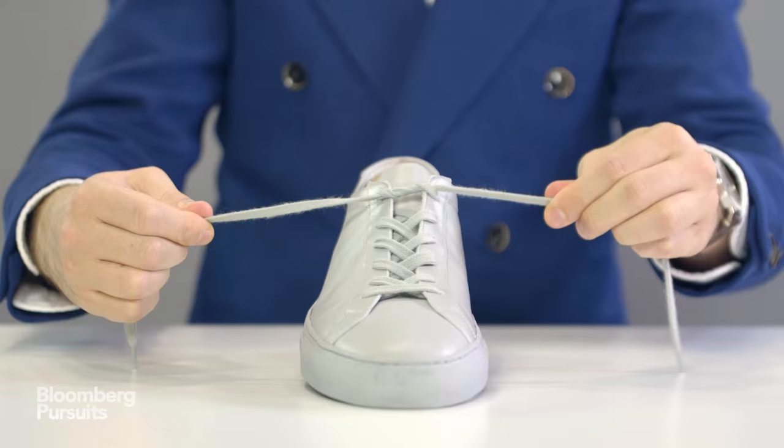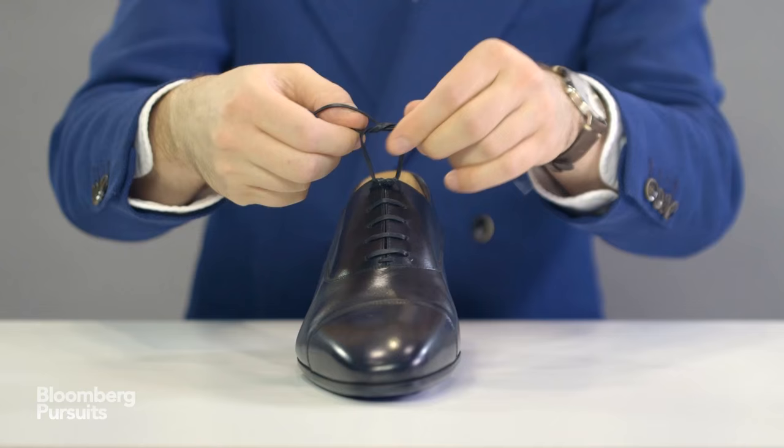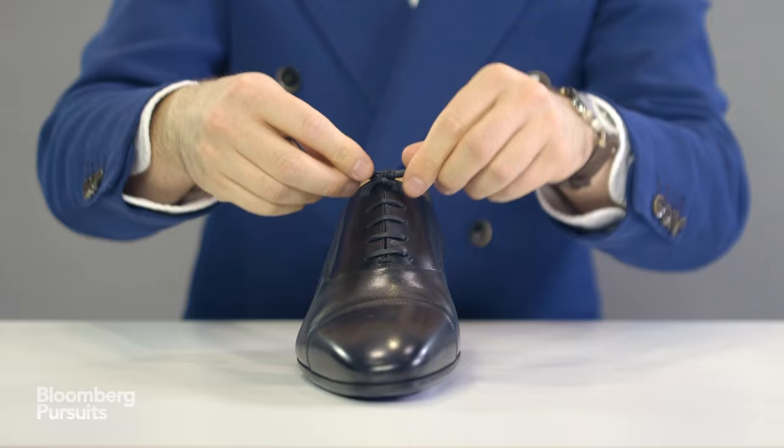You then make a loop, bring the other lace around, and pull through. But instead of tightening like you're probably used to, you bring this knot over and under one more time. Then you pull tight. You bring the laces to whatever length you want, and you notice they sit flat and straight across the top, and the knot's nice and small — it doesn't create any bulk.